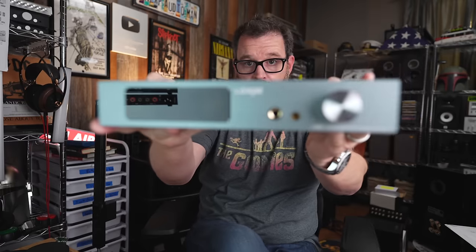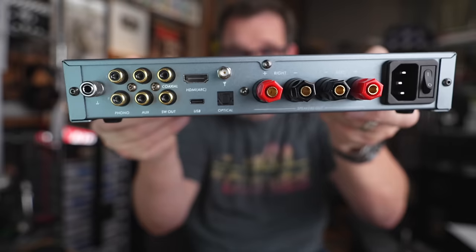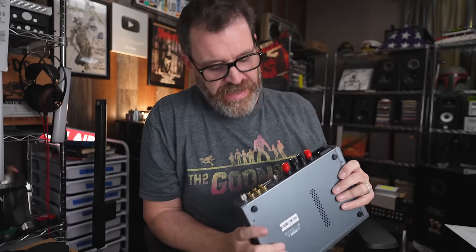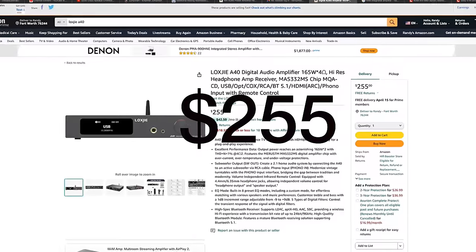However, there's one product that looks at the AL200 and laughs in its face: the Lox GA40. It has an HDMI ARC connection, Bluetooth, USB input, optical input, coaxial input, a subwoofer output, a phono preamp, and a headphone output — all for $255.